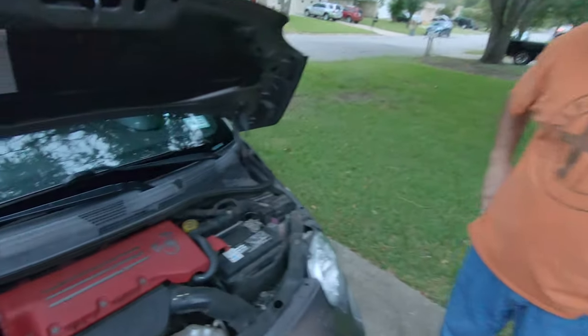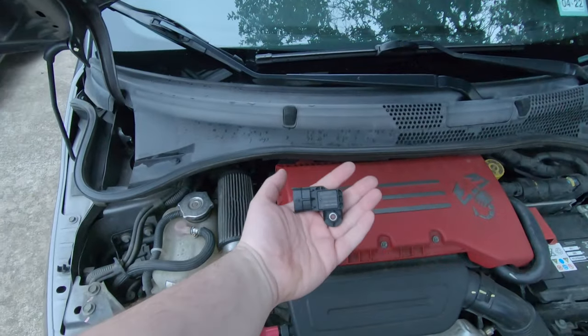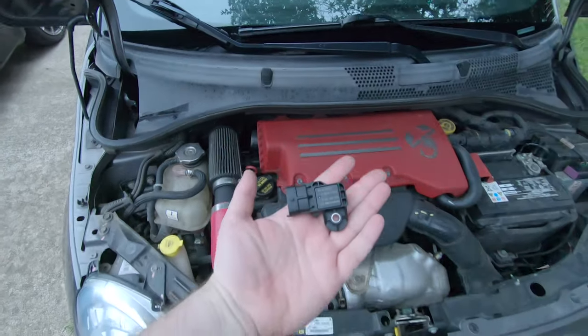Welcome back Fiat fans. I'm with my buddy George here, and he's got this nice little Fiat 500 Abarth that's having an issue with the map sensor. So we're going to get in there and replace that.